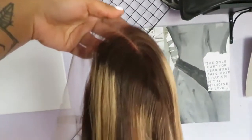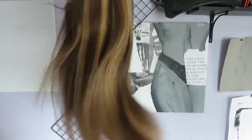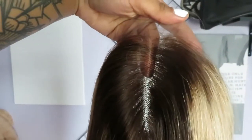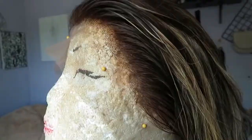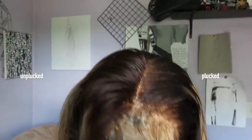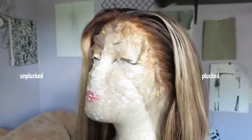I wanted the hairline to look a little more natural so that I could do baby hairs and different styles with the wig, so I went ahead and plucked the hairline a little bit. I put the wig on my wig head — don't mind her, I know she looks really crazy; I did her makeup years ago. The hairline was pretty natural off the bat, but I just wanted to tweeze a little bit more. I added some water and plucked all along the hairline as well as in the part.